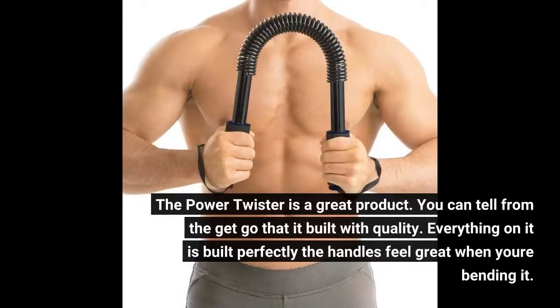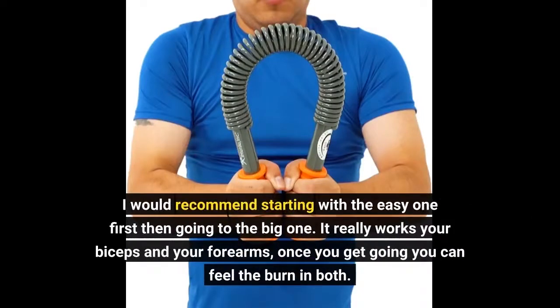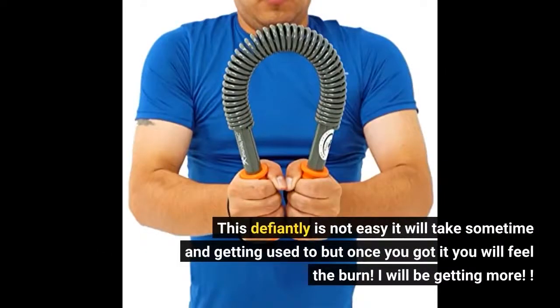The power twister is a great product. You can tell from the get-go that it's built with quality. Everything on it is built perfectly and the handles feel great when you're bending it. I would recommend starting with the easy one first, then going to the big one. It really works your biceps and your forearms — once you get going you can feel the burn in both. This definitely is not easy. It will take some time and getting used to, but once you've got it you will feel the burn. I will be getting more!